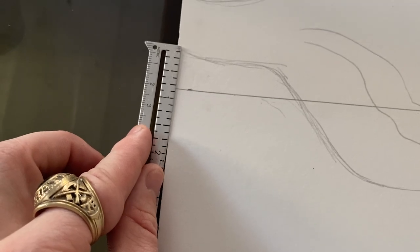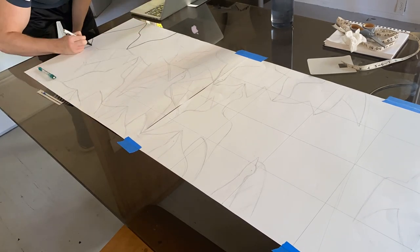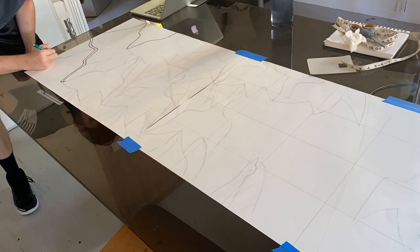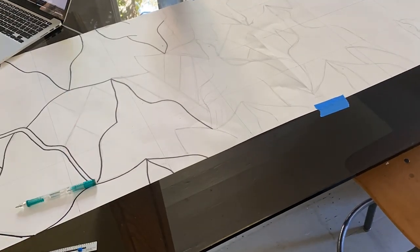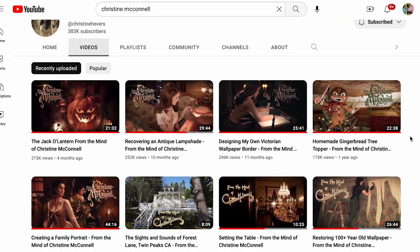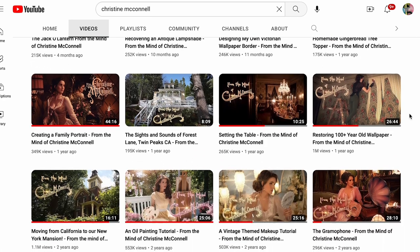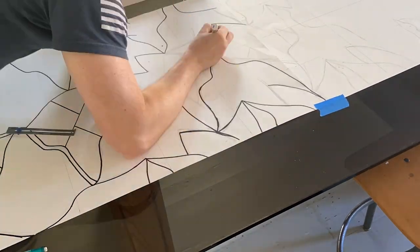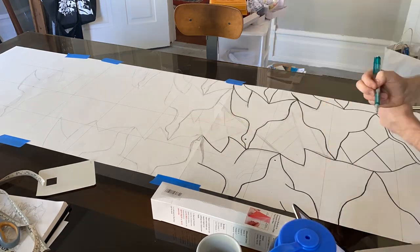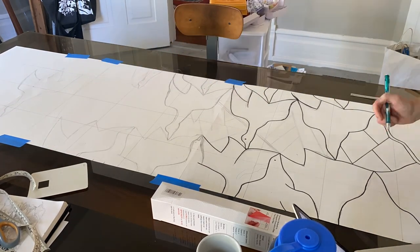I kept my measuring tool close by as I started to outline the correct lines with a Sharpie. I had made so many pencil lines at this point that I needed clean, clear lines to cut along. Part of the inspiration to hand paint my wallpaper came from Christine McConnell's videos where she restored her historic wallpaper and designed her own wallpaper pattern. I always appreciate the insane detail and workmanship of Christine's projects. I think the YouTube algorithm can be friendly towards trends in design, but I think the core of good timeless design is rooted in filling your space with ideas and pieces that you love, rather than just what's trending.